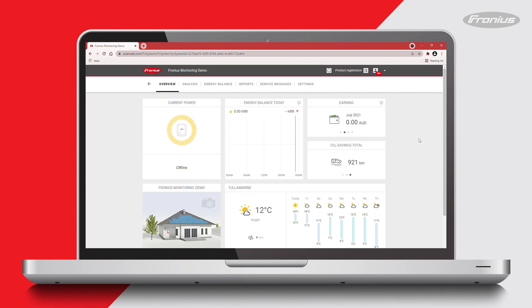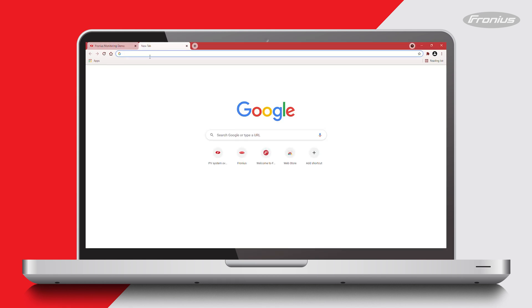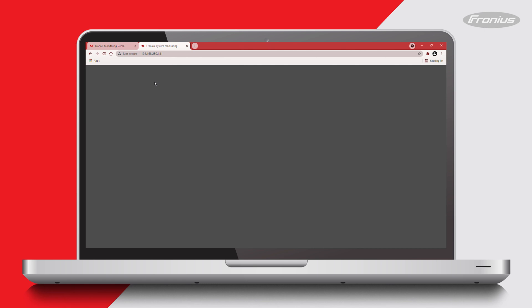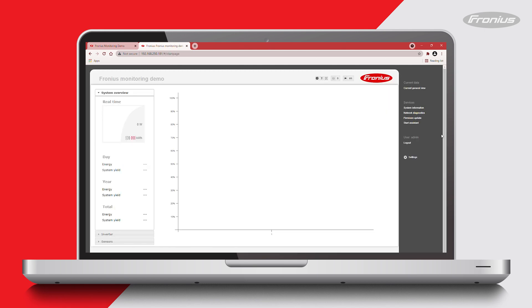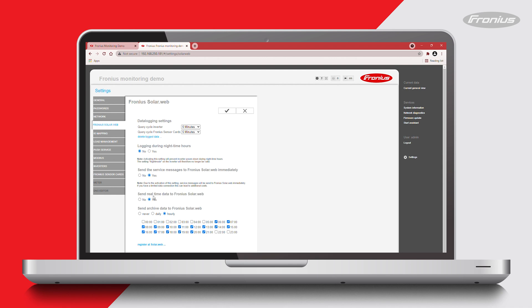If your system remains offline on Fronius SolarWeb after completing the monitoring setup, activate the Wi-Fi access point on your Fronius inverter and connect your smart device to it. The default password is 12345678. Once connected, open a web browser and type in the IP address 192.168.250.181 to reach the PV system overview page. Click on settings on the right hand side, then go to FroniusSolar.web and make sure that 'send real time data to FroniusSolarWeb' is set to yes. If it's set to no, change it to yes and click the tick to save these settings.